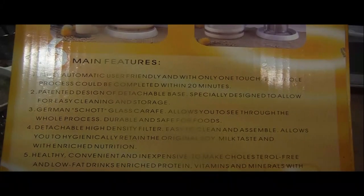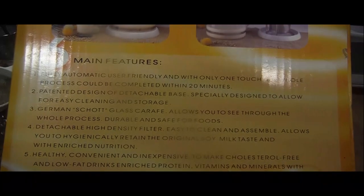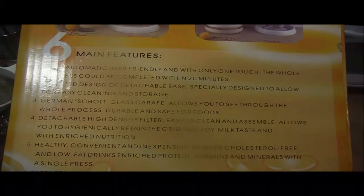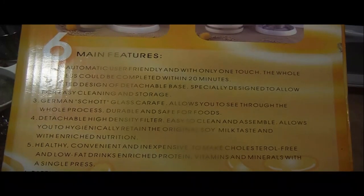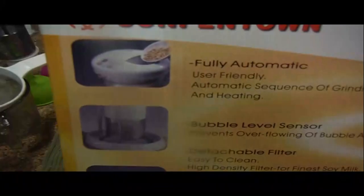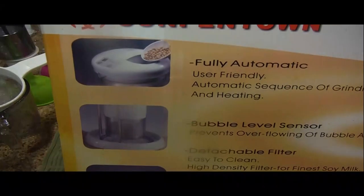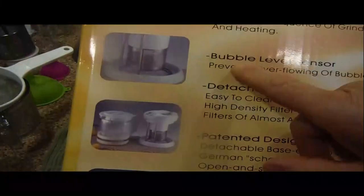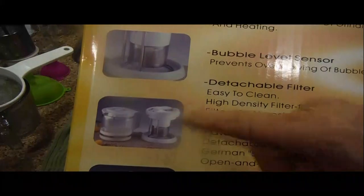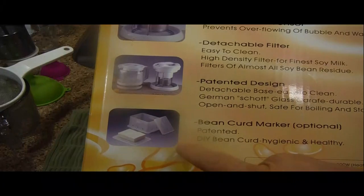It has a German Schott glass carafe which allows you to see through the whole process. Detachable high-density filter, easy to clean, healthy and convenient and inexpensive to make cholesterol-free, low-fat drinks rich in protein. You can see the top picture here where you pour the beans — these better be soaked because it doesn't work if they're not soaked. It says bubble level sensor, detachable filter — that's the piece that comes out of the middle — and a patented design where you can make your own bean curd.